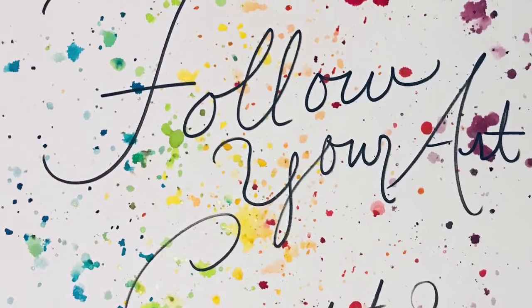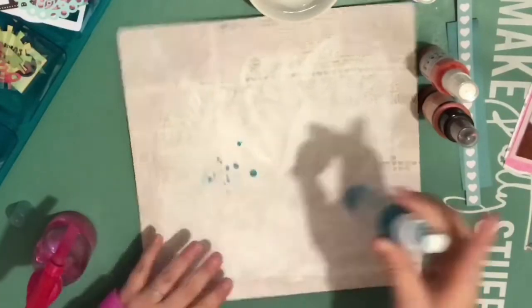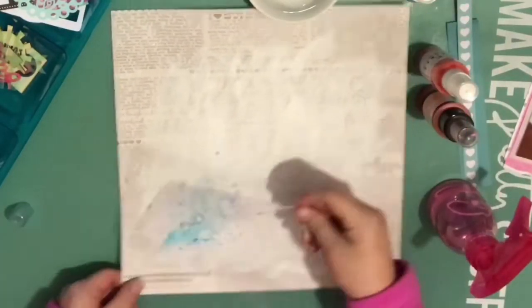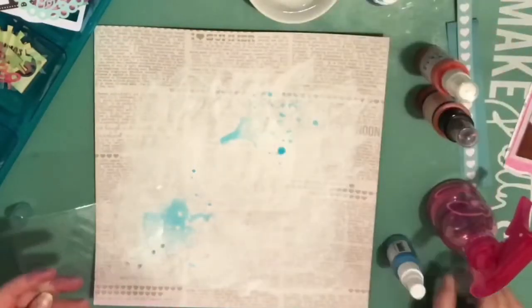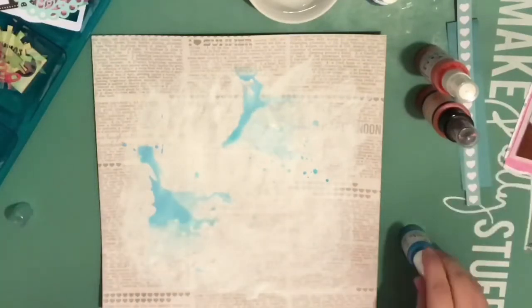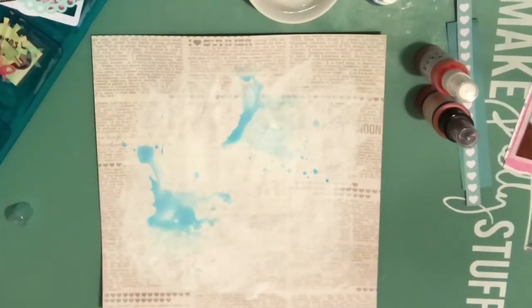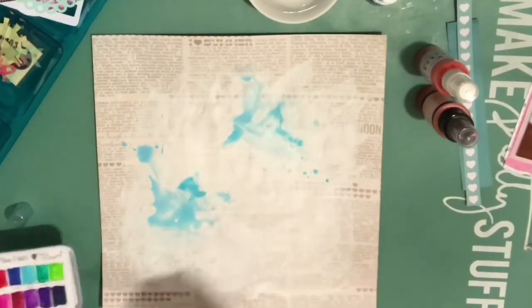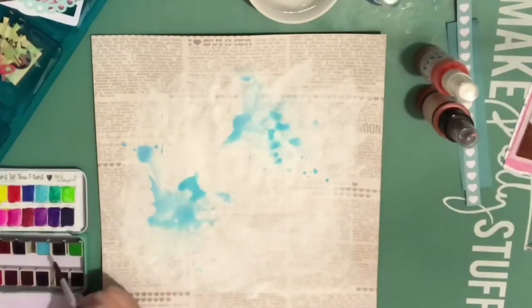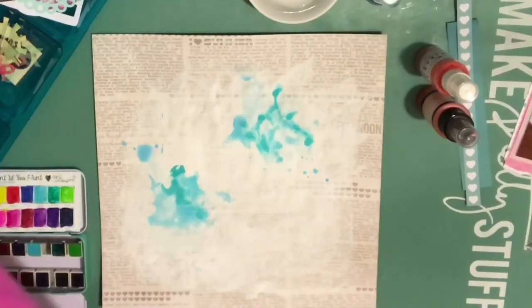Hi everybody, this is Heather, thank you for stopping by. I am creating a layout of my daughter from last summer, starting with a page from Simple Stories, the I Heart Summer collection. I've already added some white gesso to blend out some of the pattern, and I am using some shimmers on the background. I started with Jenny B Blue and now I'm looking for another bluish color, using the Jane Davenport watercolor pans, but mixing a couple of colors still doesn't give me the blue-green I was really looking for.